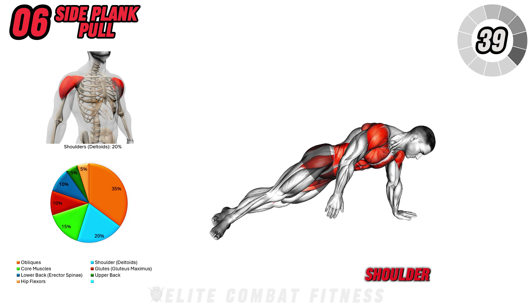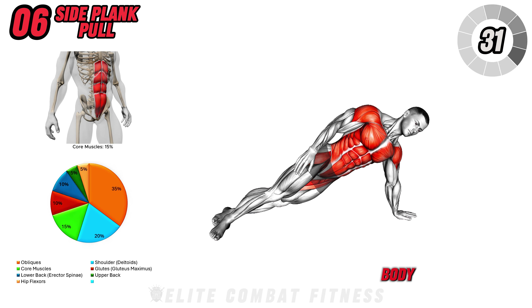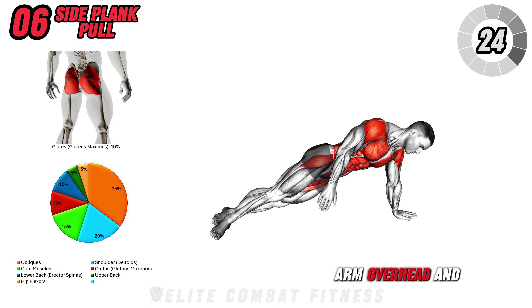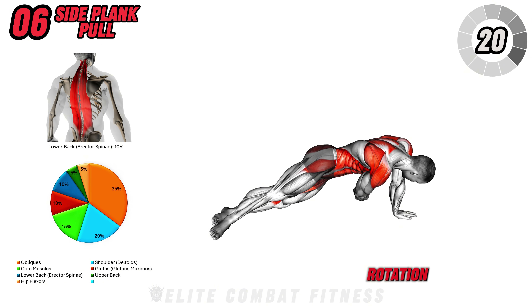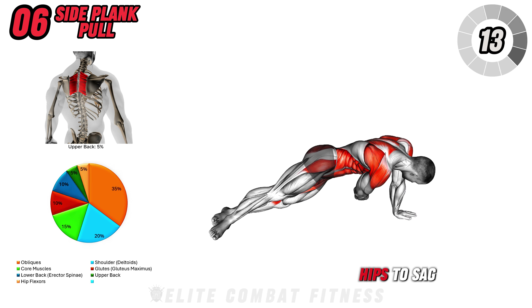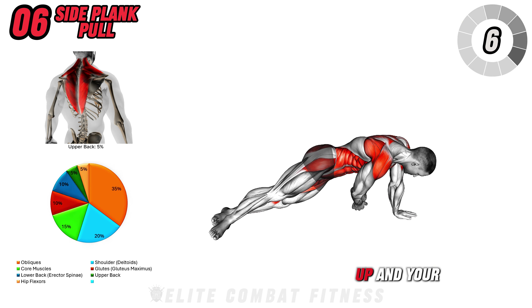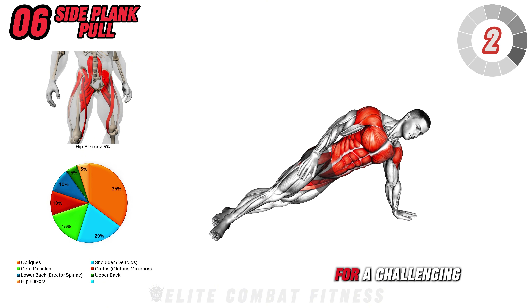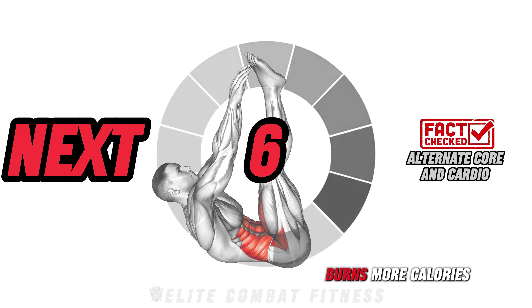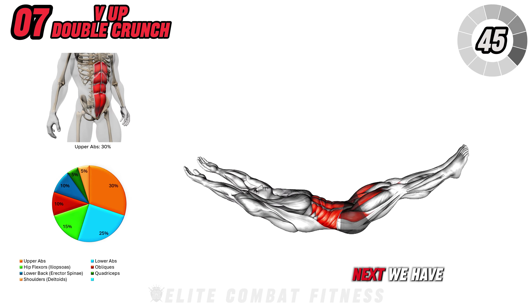Next up, side plank pull. Start in a side plank position with your elbow directly under your shoulder and stack your feet for balance. Extend your top arm overhead and as you exhale, bring it down and under your body, reaching as far as possible, while twisting slightly to engage your obliques. Then return your arm overhead and repeat. This movement combines stability and core rotation, working the obliques, shoulder stabilizers, and deep core muscles. A common mistake is allowing the hips to sag, which reduces core effectiveness. Fix this by lifting through your obliques, keeping your hips up and your core tight. Complete 10 to 12 reps on each side for a challenging core and stability workout. Fun fact: switching between core and cardio-focused moves burns more calories while toning, leading to faster fat loss.